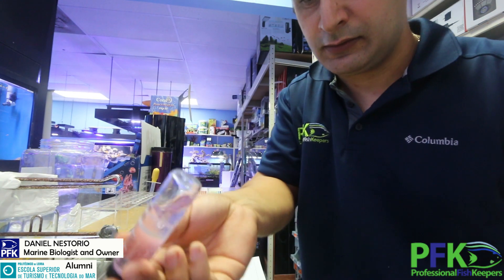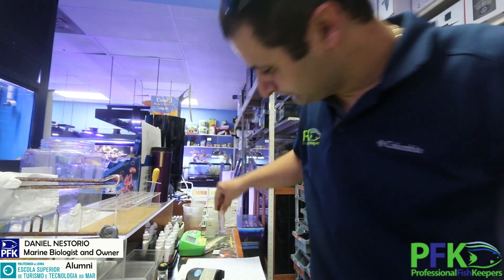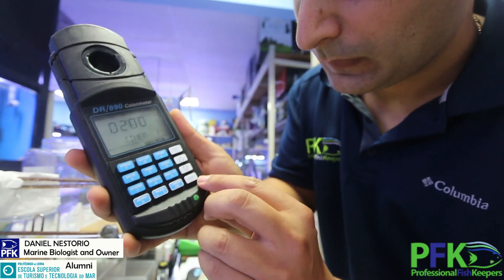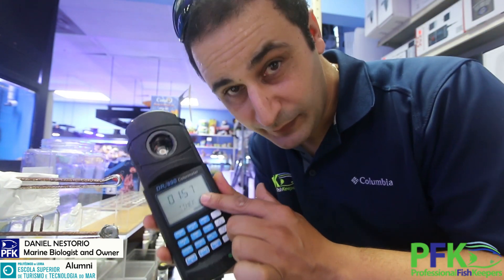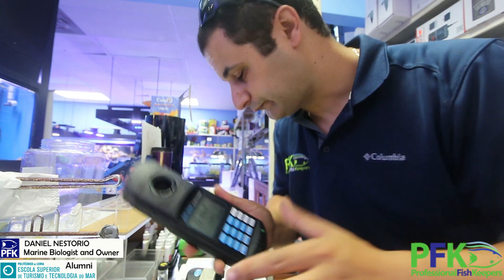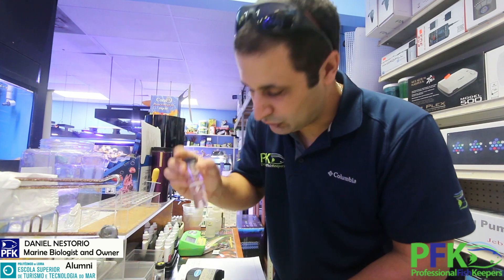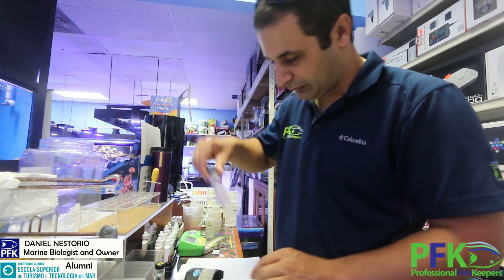You want to shake it slowly like this. Meanwhile, press the timer and then enter — there's a two-minute wait. When the two minutes are done it will beep, and then you zero it and read. But keep shaking it gently while you wait.